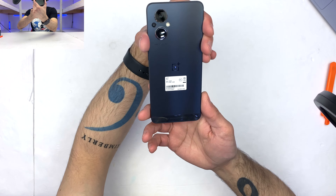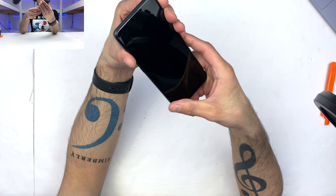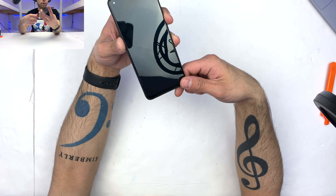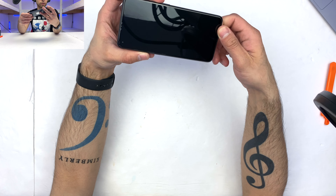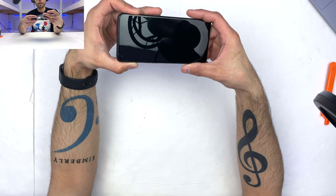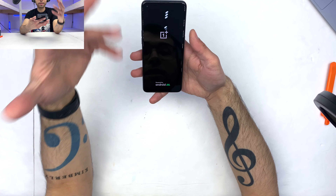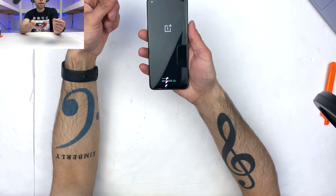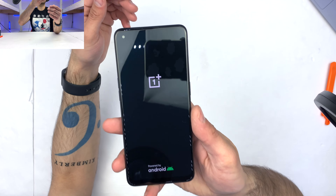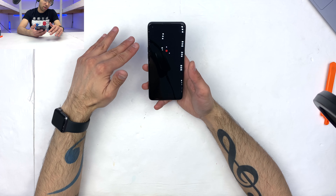It is just a beautiful-looking slab of plastic and glass with a 6.43-inch screen. And this is no regular screen — this is a Super AMOLED screen that comes in at 1080 by 2400, so it's quite a pixel-dense screen. Movies are going to look great on this. It comes in at 173 grams, right on par with the rest of the phones in this category. Up front, we do have a selfie camera that comes in at 16 megapixels.